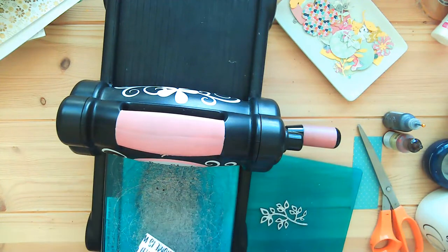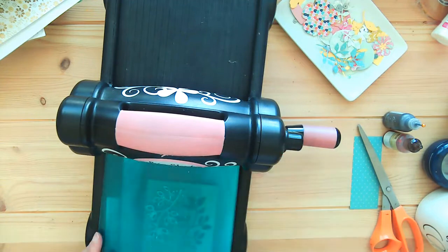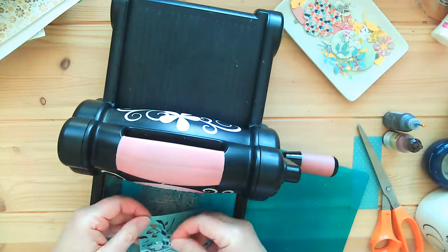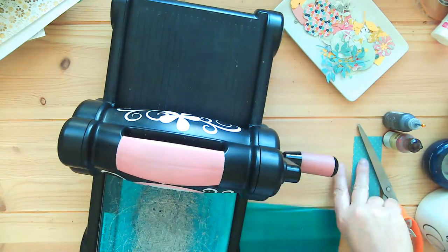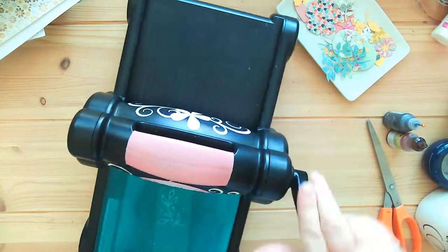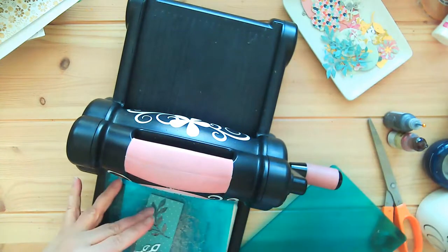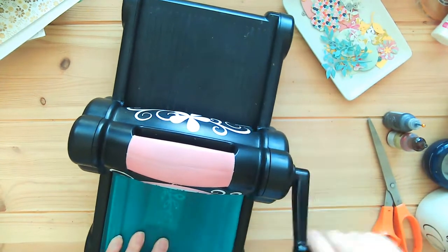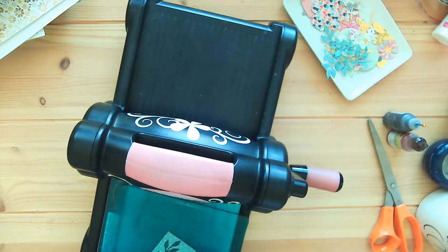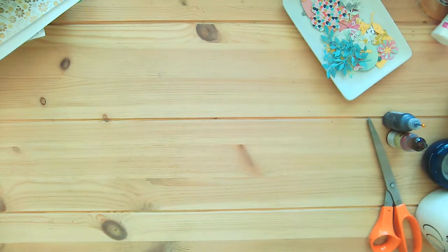I have to say this tool — the Big Shot — is probably the best investment I have ever made in scrapbooking. I've used it thousands and thousands of times, and I think I spent maybe a hundred dollars for it, and that's been almost ten years ago. I have been through many plates.